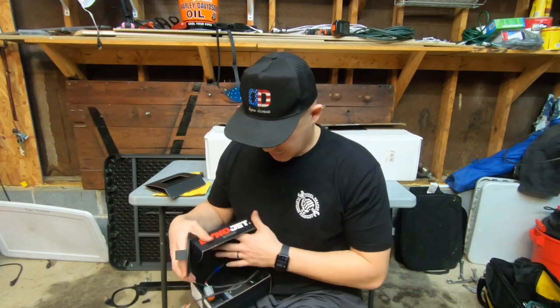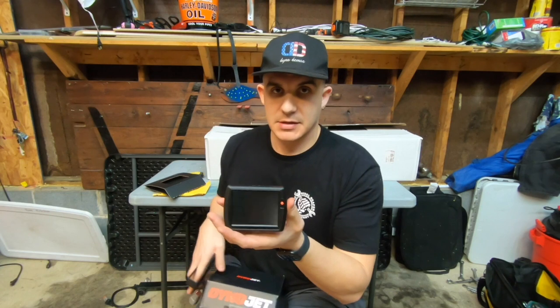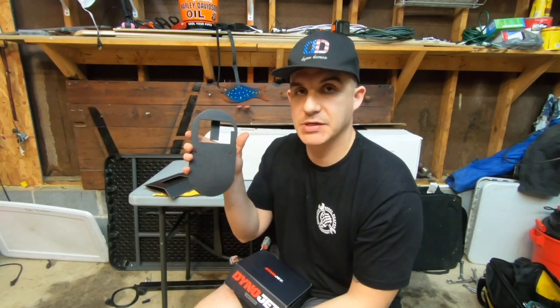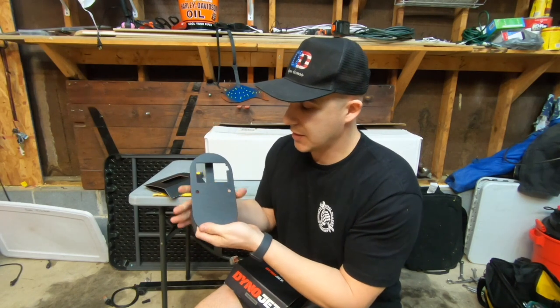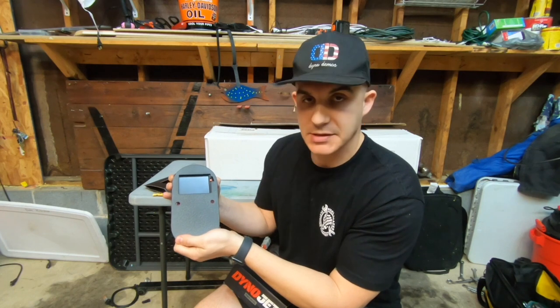So the tuner looks like this. I'm really excited about this. And I actually got this dash cut out by Kitzel — they sent me this a while ago as well. I'm super excited about installing this because the tuner is going to go on my dash just like this.